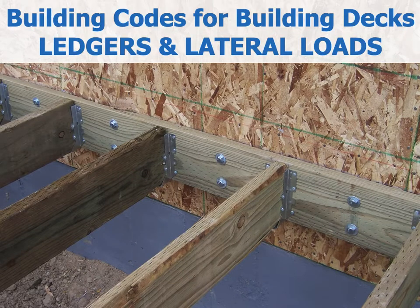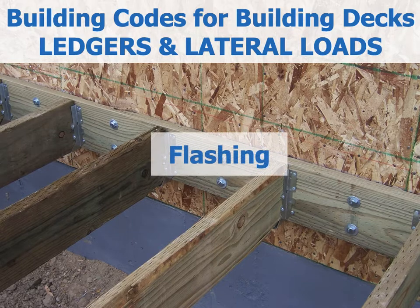Hello and welcome to Building Codes for Building Decks, Ledgers and Lateral Loads. This session is all about flashing, but before we talk about flashing, we've got to talk about cladding and removing it.